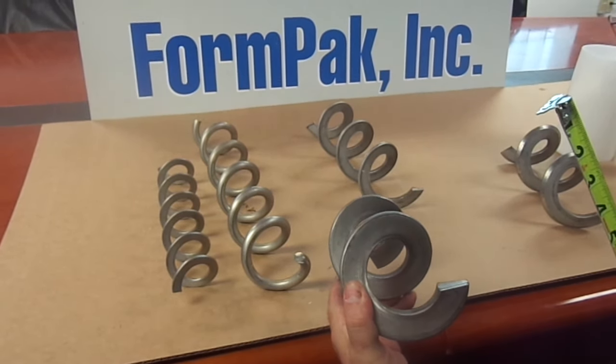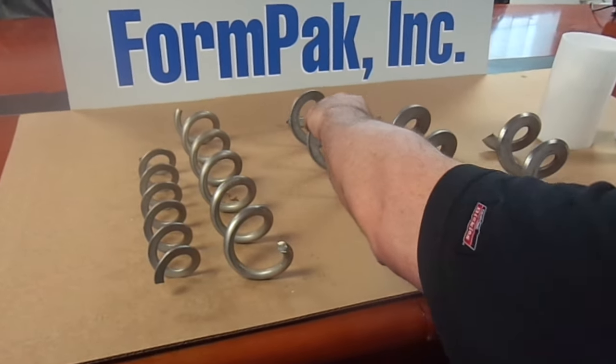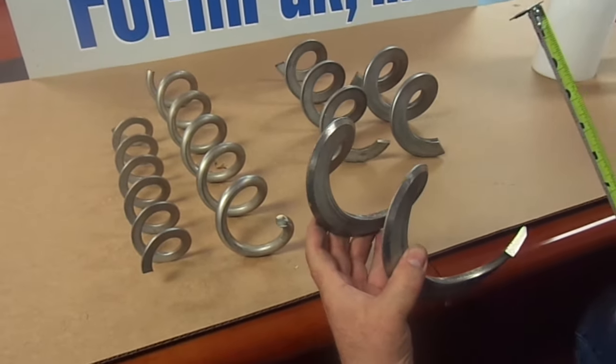If moving a heavier product or more granular product, that changes the style of auger a customer may need. As you can see, this auger is a thicker bar but it has virtually the same dimensions as the previous.